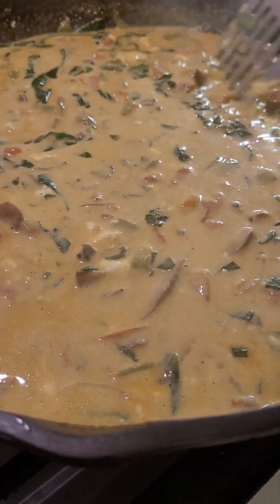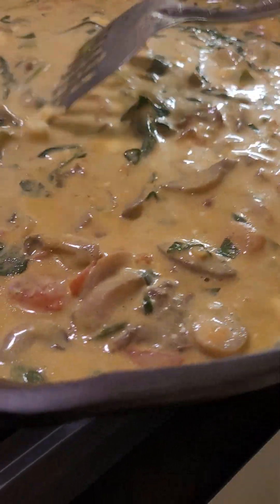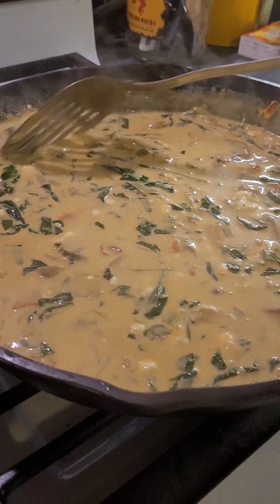As far as other seasonings go, other than the Tony Chachere's, I also put in paprika, turmeric, salt, and pepper. Oh man, it looks really good! So I'm gonna add this shrimp.